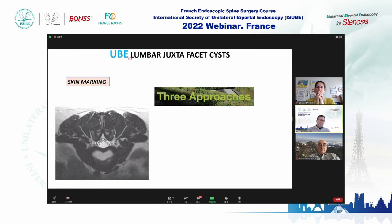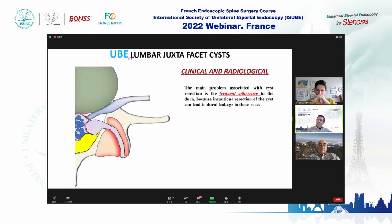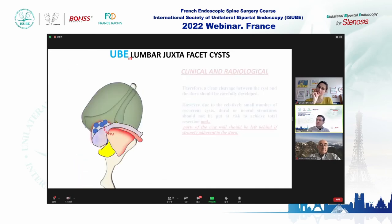Some patients may need the contralateral approach — an excellent approach in biportal surgery. I usually do not use the far lateral approach for this. Getting into the surgical details: you must understand that the inflammation of the cyst often strongly attaches it to the dura. This inflammation and changes in the cyst wall can create a strong attachment, which may explain why these patients have more dural tears than other spinal procedures.